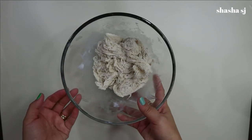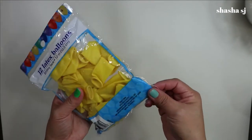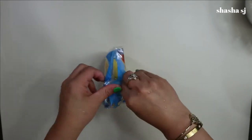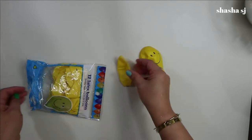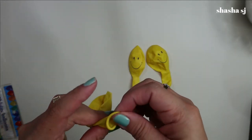Now let's blow up some balloons. I got these latex balloons — if you're allergic, be careful. I also got these at the dollar store. Look at that smiley face on them! We are going to need three of them, and I'm going to blow them up right now.